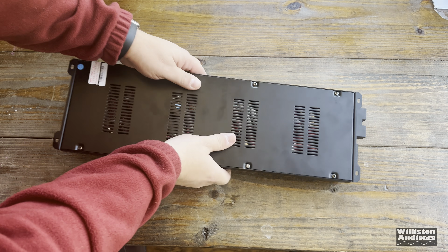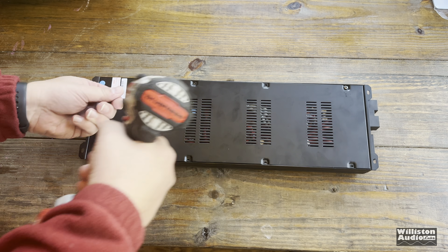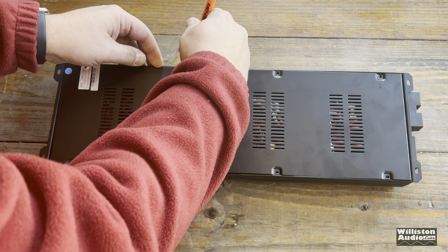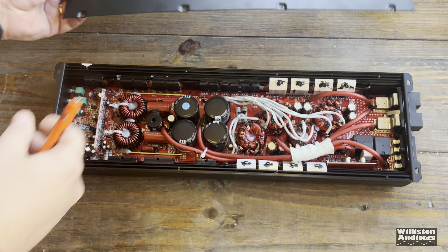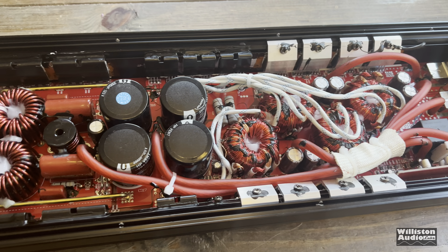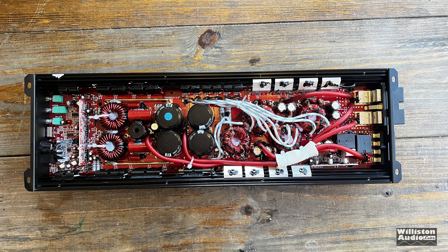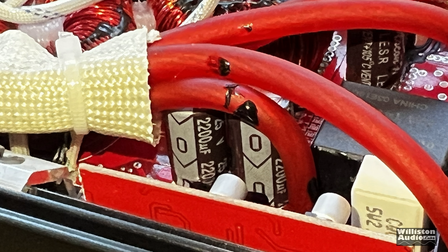Now what about what's inside? Let's take the screws off the bottom. There is a little protective sticker on the bottom — if you take this off they won't warranty the amp. In this case, Black Diamond did send me this amp, but you guys know that doesn't mean I'm giving them special treatment. Here are the insides — you can see the four large filter caps there for the output.